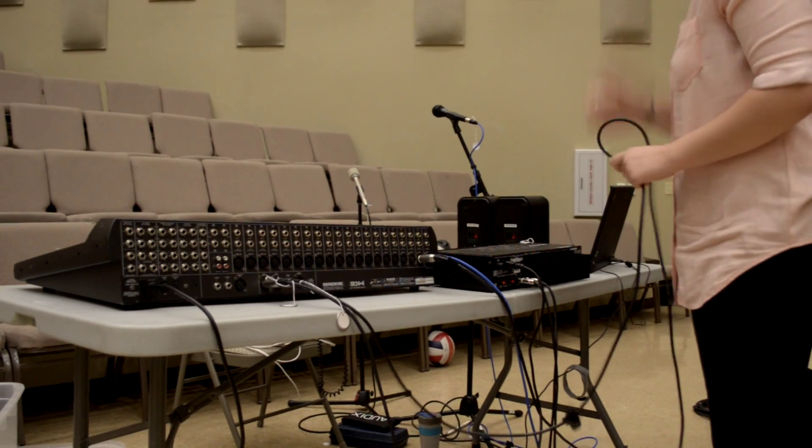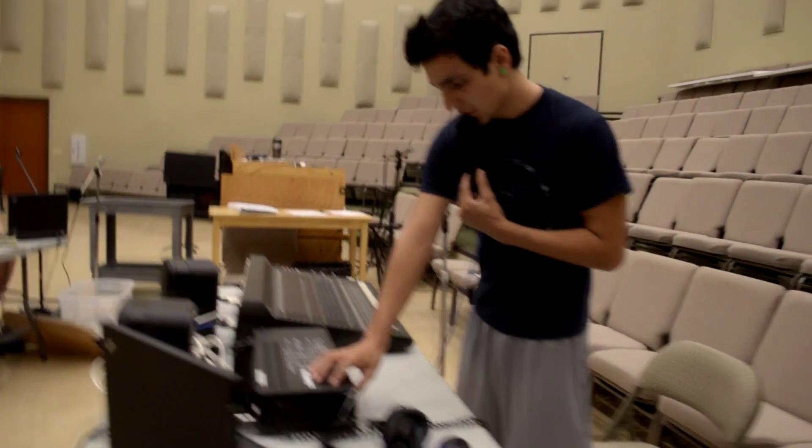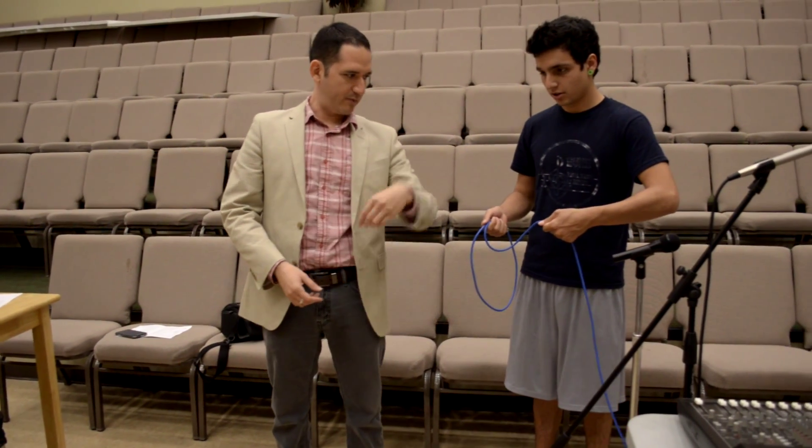About two hours later, you'll have it all hooked up and you'll be testing the microphone. Then we'll show you how to tear down the gear and how to roll up the cables properly.